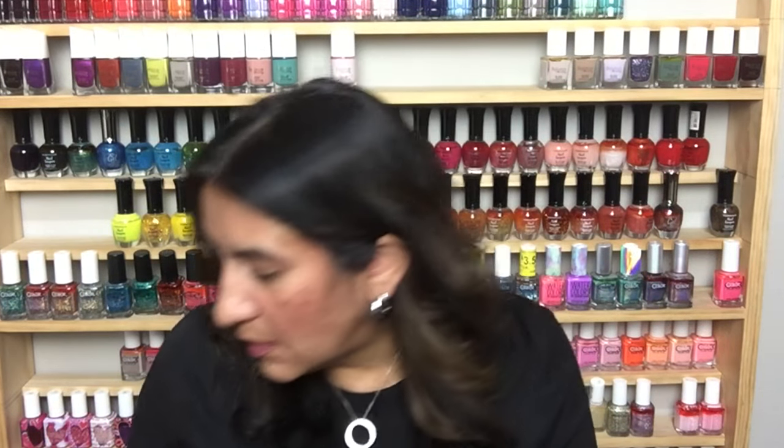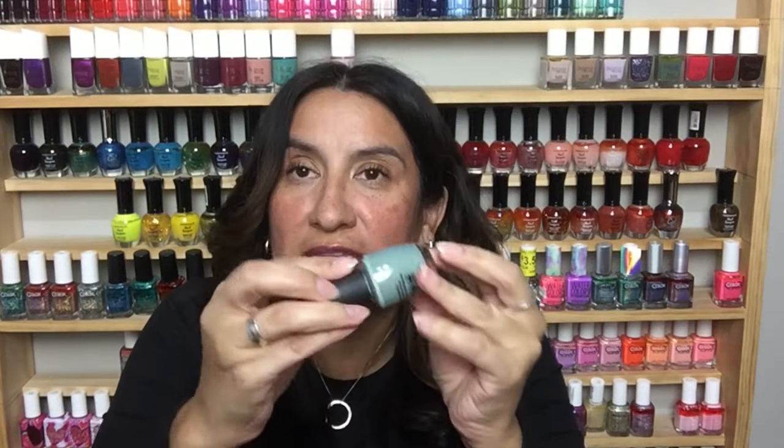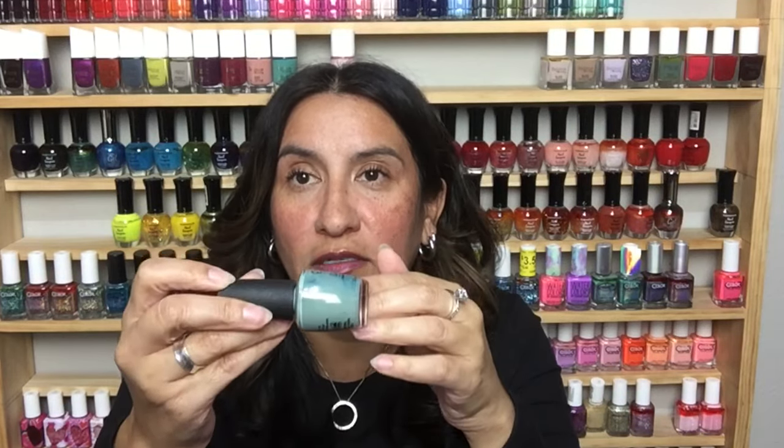This is from OPI and it's missing a label — I think it might be Thanks a Wind Million from a collection I don't own. It looks beautiful and perfect for fall. And then I have Sally Hansen Insta Dry in Grape Shifter — one of my favorite glitter toppers ever, so beautiful and available at the drugstore. This is a Sally Hansen Luster Shine — I think I have this one as well, really beautiful.